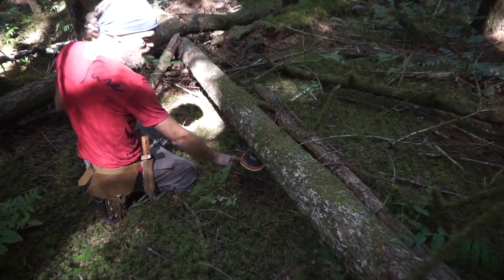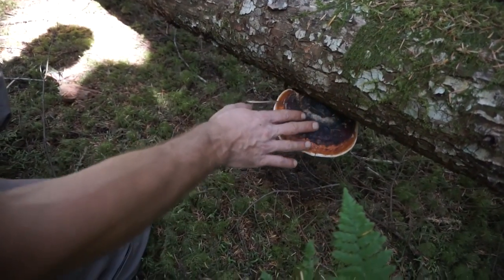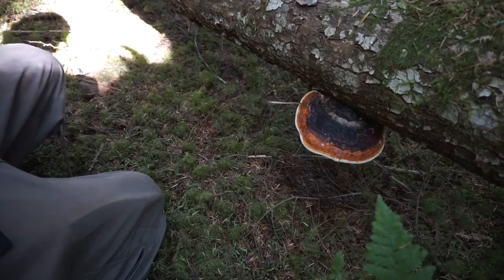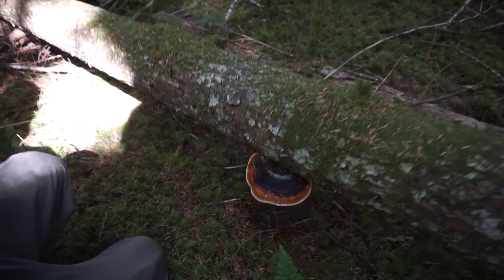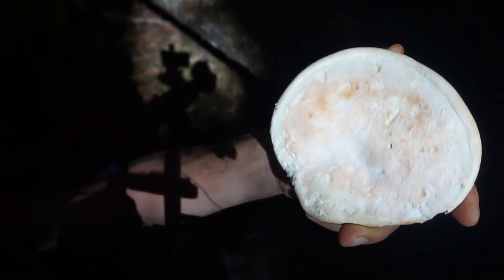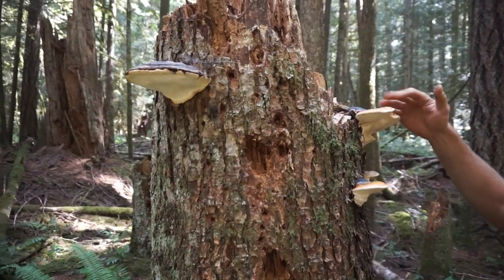People commonly mistake this for reishi because of this big red or orange belt. Now a lot of these are very different from each other. Sometimes they'll have this red belt and sometimes they'll have no belt. But it's pretty easy to tell what they are based on their hardness, their brownness, and when you score the underneath, you don't get any markings. Here's some pretty nice red belts — Fomitopsis pinicola.